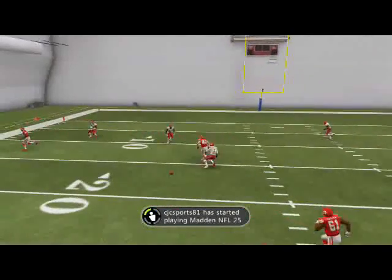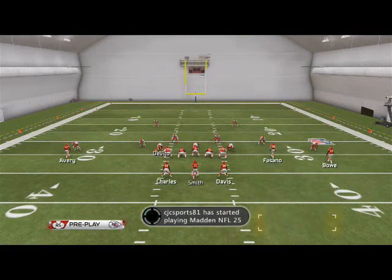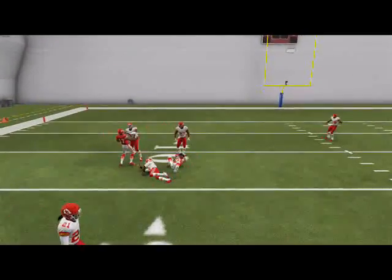It just gets really good separation. Obviously, if he has the advantage to the left, then we'll pass lead him to the left. Remember, we're in the Cleveland offensive playbook for those of you who don't know.